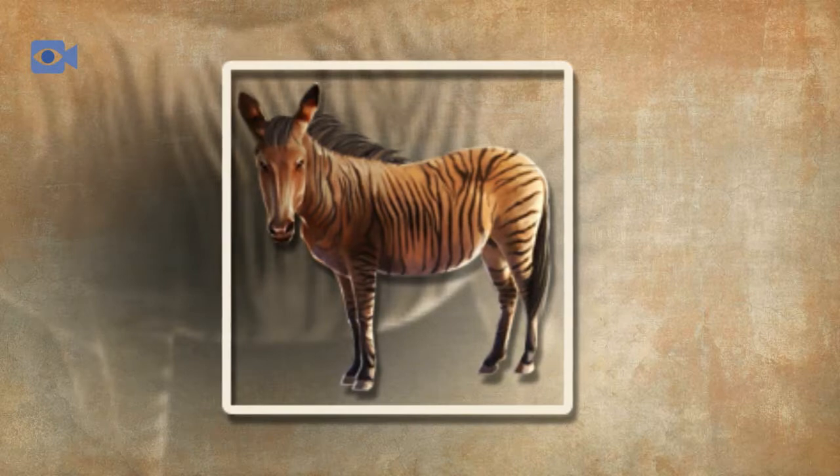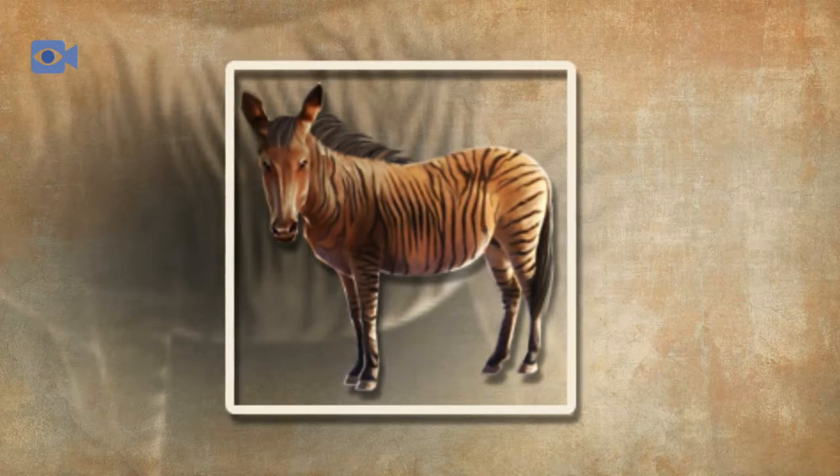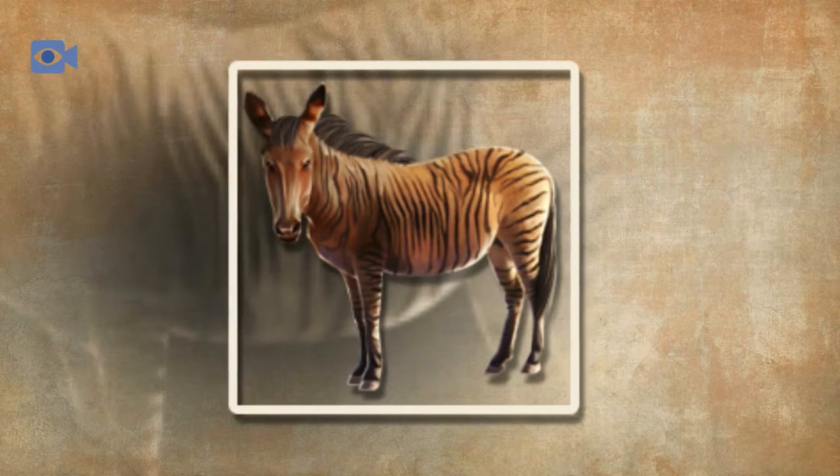The zorse is very horse-like in appearance as it inherits its shape, size, color and temperament from its mother. One of the zorse's most notable features is the dark stripes that are boldest on their legs and rear, along with also commonly being found on the rest of the body, neck and head.